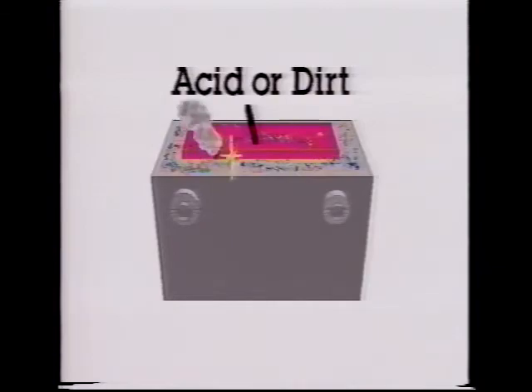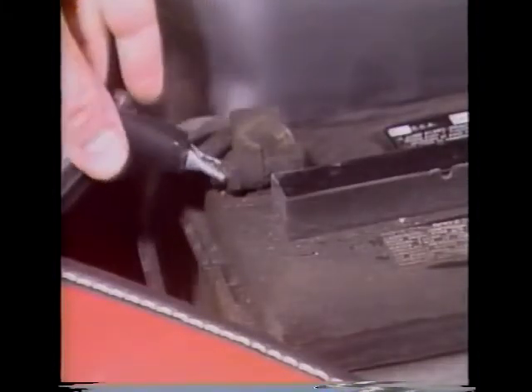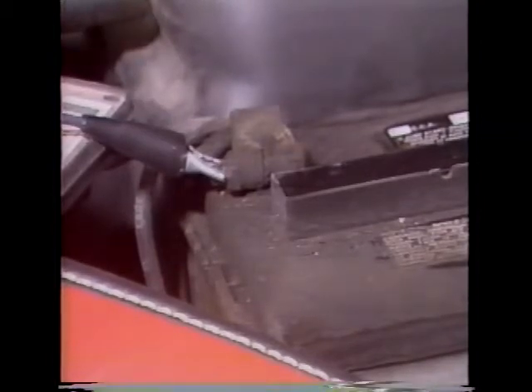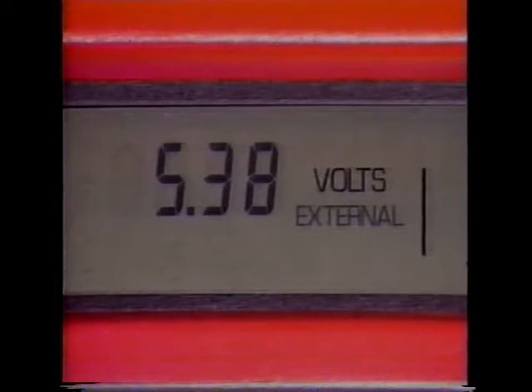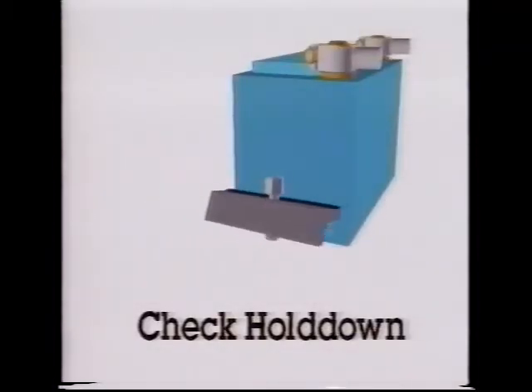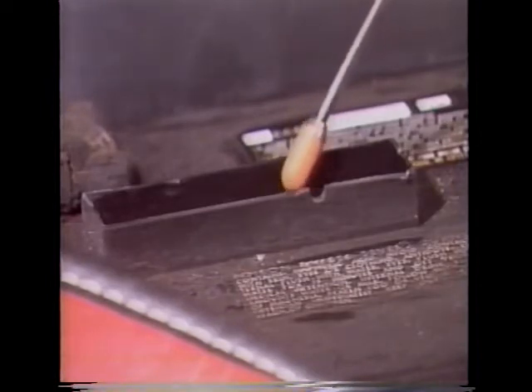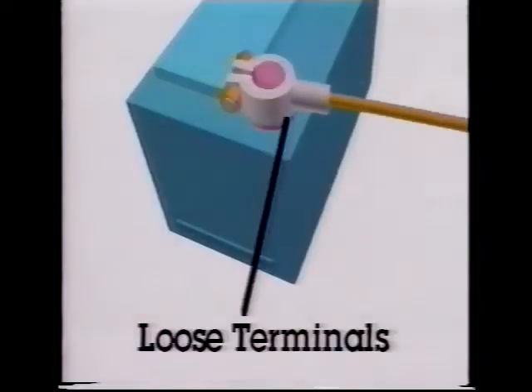Dirt and acid should be removed from the top of the battery to avoid possible current drain. Touching the external voltmeter leads onto a dirty acid residue battery top will show a voltage reading. As you can see, the voltmeter reads over 5 volts, indicating surface drain across the battery top. Also make sure that the battery hold-down is secure; if the battery is loose in the engine compartment, physical damage can result. Check for low electrolyte level and correct if the battery has removable vent caps.